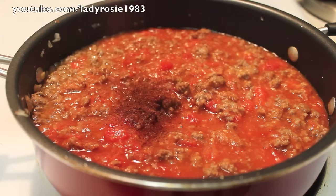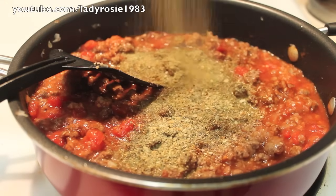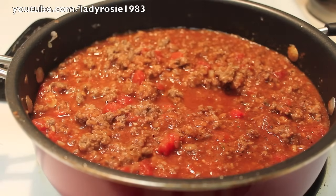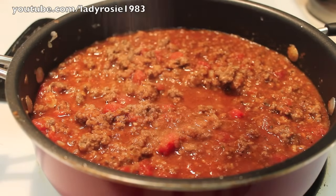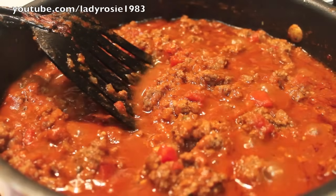Now I'm going to sprinkle in some chili powder. I did add a little bit of cumin off-camera. I'm going to use salt-free seasoning, but you can definitely use seasoning salt — it's your preference. And now we're going to sprinkle in a little sugar just to bring the acidity levels down from the tomatoes and tomato sauce.